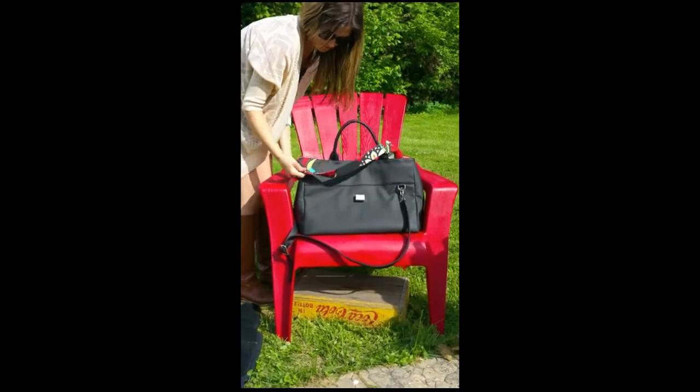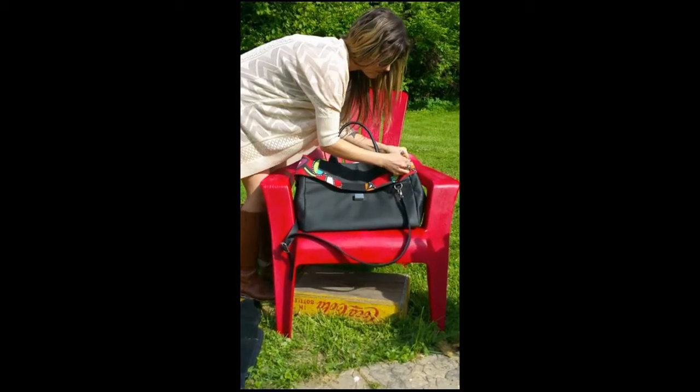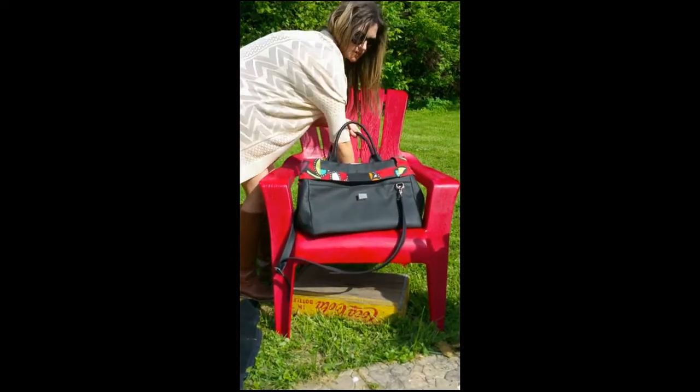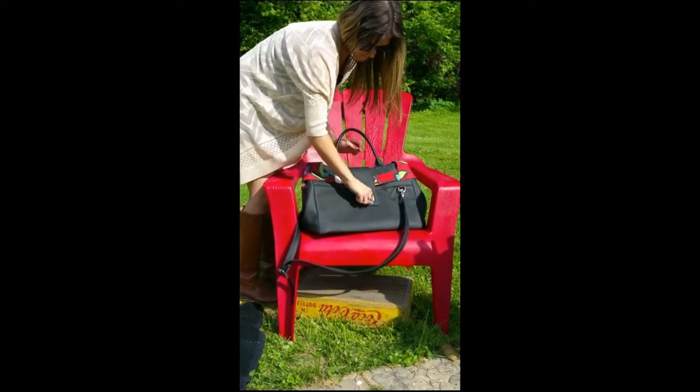Insert the liner into the outer shell, pull the handles through the loops, fold down the collar, snap together the sides, and lock your bag. You're now ready for your next adventure!